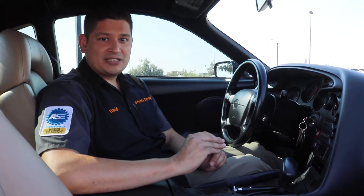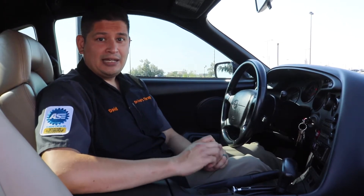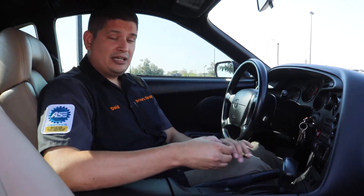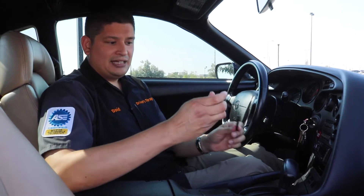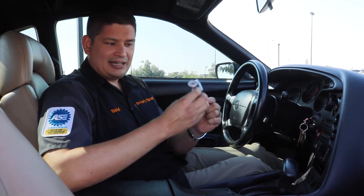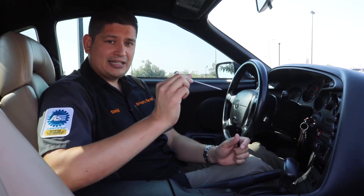Hello and welcome to Driver's Therapy. In this video, we're going to be doing an AC performance test. We're going to show you how to do it step by step. The first thing you're going to need is a thermometer. This one is specifically for an AC performance test — it's the right size, it's got a little readout, and it goes inside the AC vent.